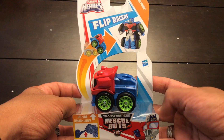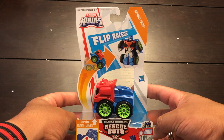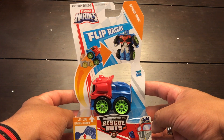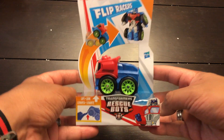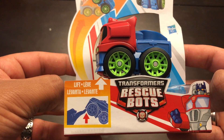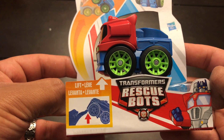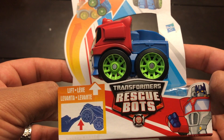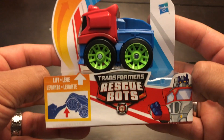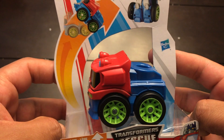Hello Transformer Nations, this is Latin Label with another Transformers unboxing. Today we have Playskool Heroes Flip Racers Optimus Prime. Let's take a look at the packaging — it's in different languages: English, Spanish, French, and something else. You guys can tell me in the comment section. Pretty cool artwork.